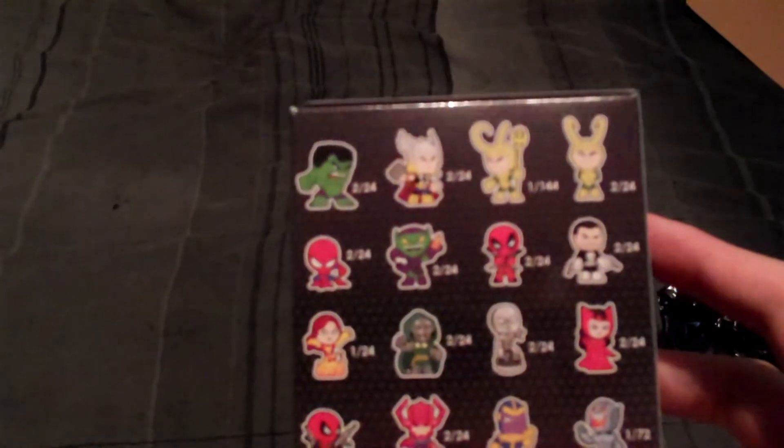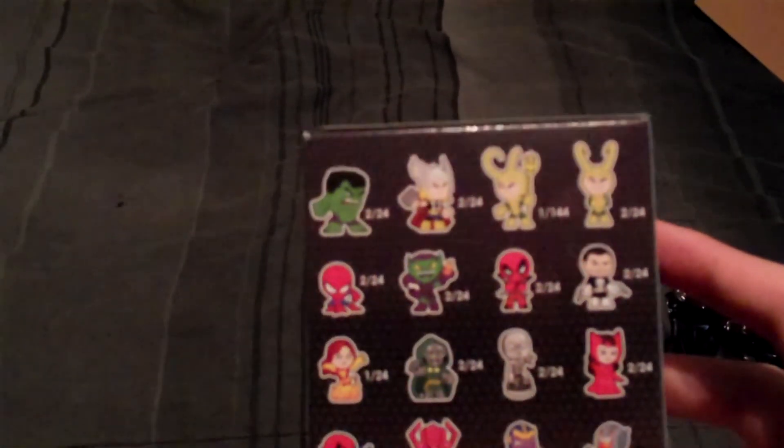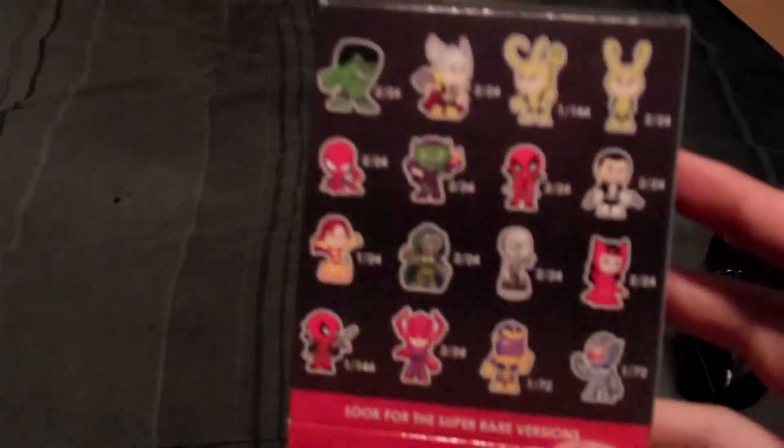I wonder if we'll get one of the crazier ones or if Ultron was the only one that we'll have in this case. But with that being said, that's it for this time. Hope you guys enjoyed, and I'll see you later.